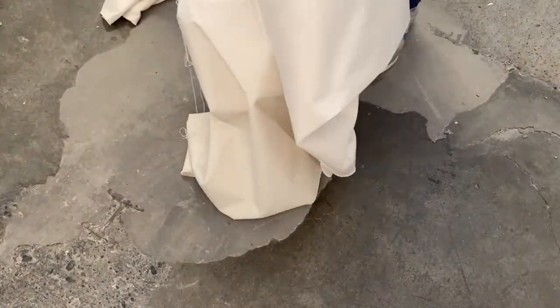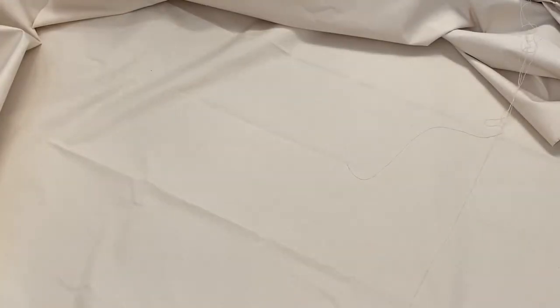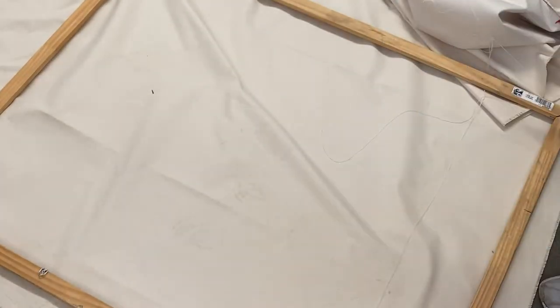Now I'm spreading my raw canvas out on the floor. I have quite a large piece — about 4 yards by 83 inches. I suggest doing this on a table rather than the floor, but I don't have a table big enough. I'm spreading it out and trying to get it to lay as flat as possible. There are some creases in the canvas, but that's all right. I'm laying my stretcher bars down on the canvas so I can tell how much I need to spread out at once.